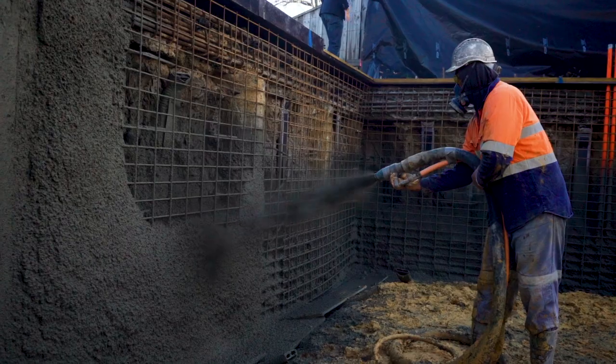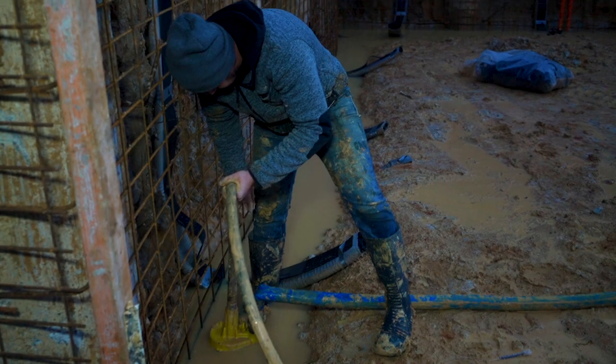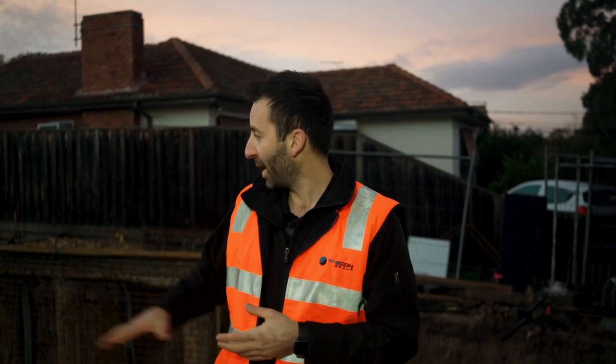We're out at our Malvern project today, our luxury residence, and we're spraying the shotcrete walls to the basement. Unfortunately, we've had a pretty good run of weather, but last night we copped 10mm of rain and rocked up to site to find our basement's actually a swimming pool. So we've delayed the concrete pour by about half an hour to an hour to pump out some of the water and scrape back that top layer of sludge off the basement floor to make it a safe working environment and get the job done as soon as we can.